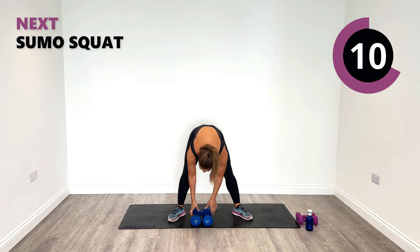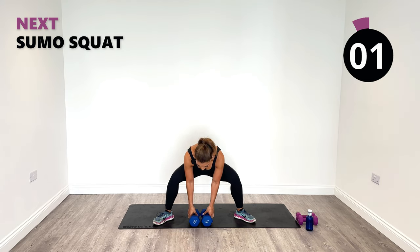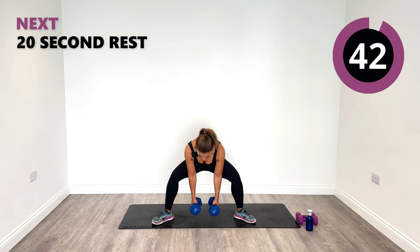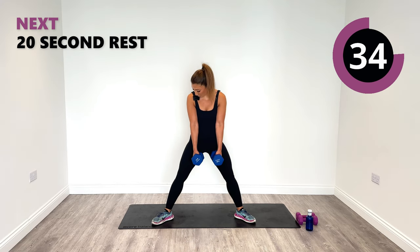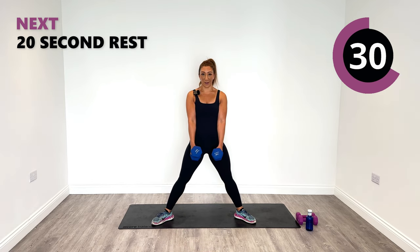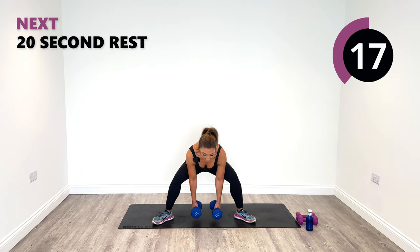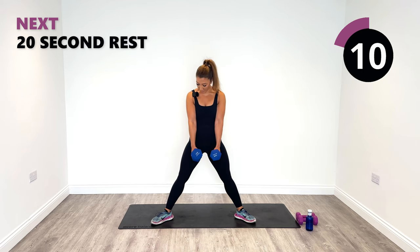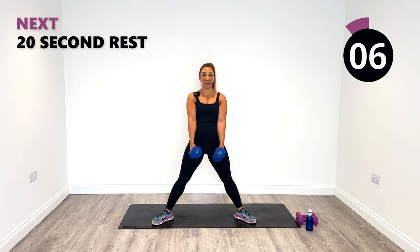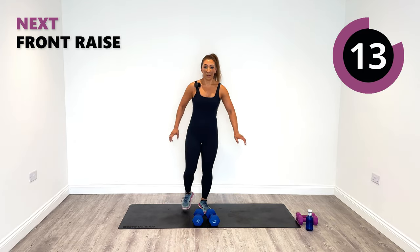Get ready for your sumos — nice and wide, then it's the front raise next. Sumo squats, hinging from the hips, working your booty. Lift it up. Such a great feeling when you can fire up the glutes. Push out your knees so you engage your inner thigh. I've just realised my trainers match the weights I've got today — blue and purple! 10 seconds to go. Last one and then release.